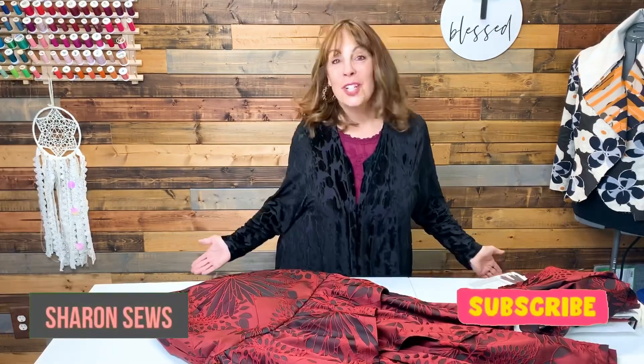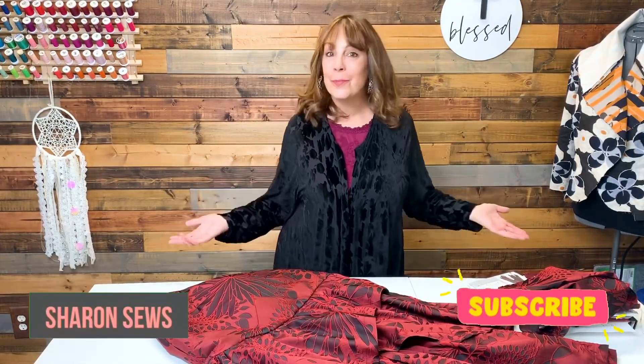In today's video, I'm going to do a short pattern review of the beautiful yet impractical maxi skirt that I sewed for myself for New Year's Eve. I'm Sharon with Sharon Sews and welcome to my channel.